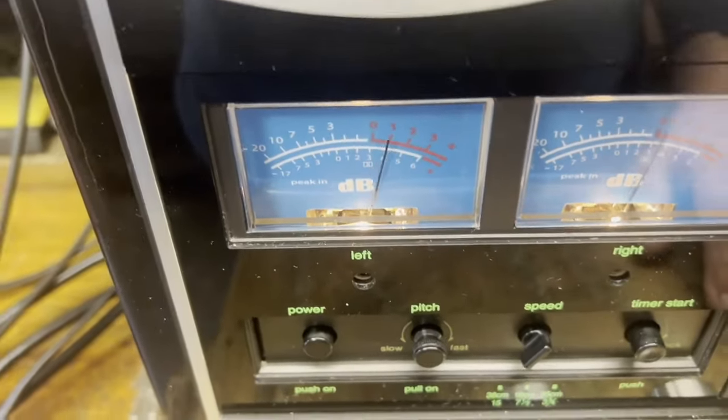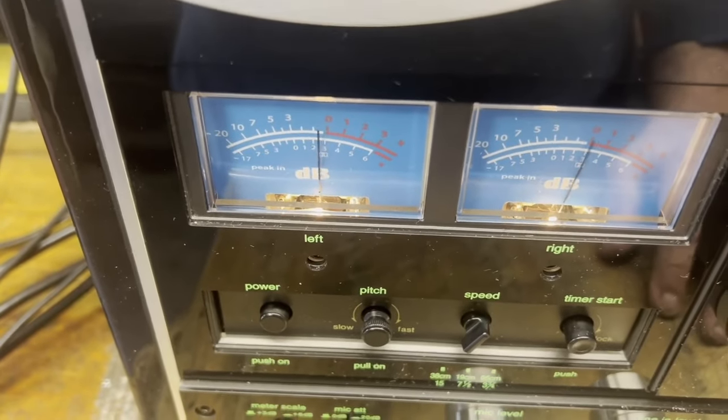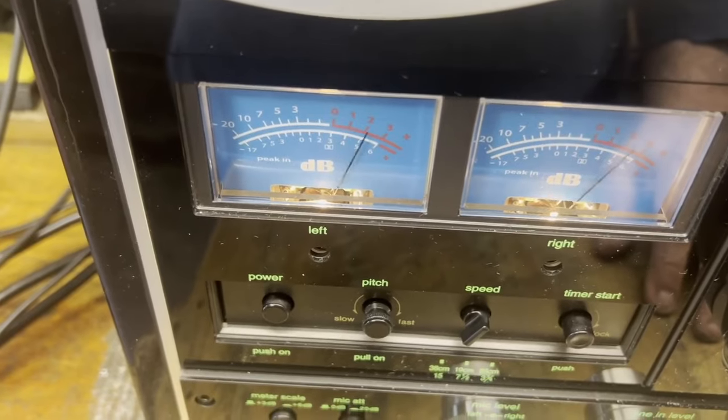With the button in, you can still record hot like I'm doing right now. You don't have to be afraid of hitting the needles up into the red — it will not distort.